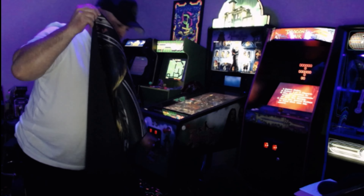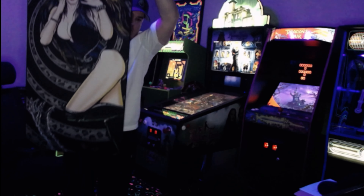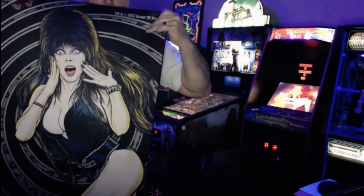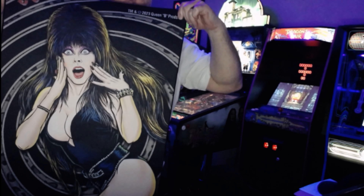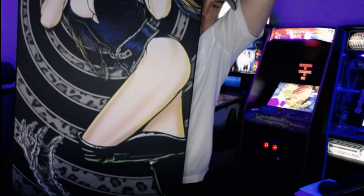I'm trying to pin it back here so you can see the whole thing at once. There it is — Elvira. It's pretty cool. That's nice. There's the eyes up here that you saw. There you go, all the way up. There's those legs. Pretty cool.